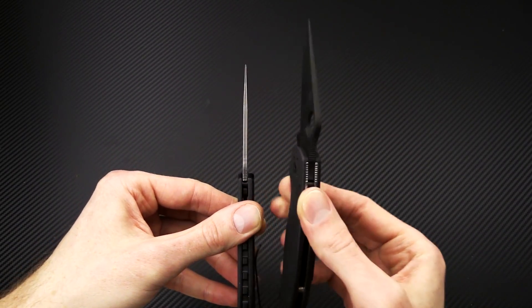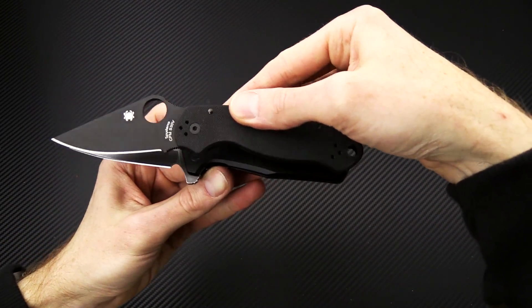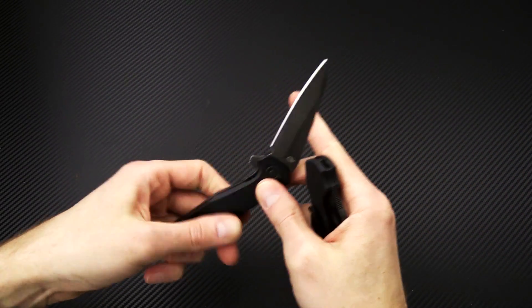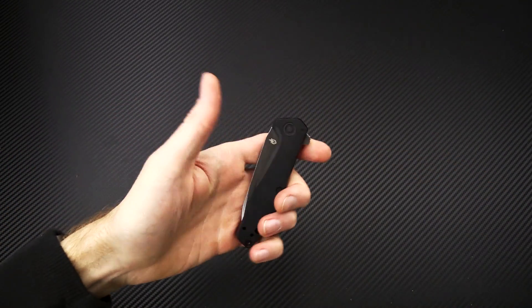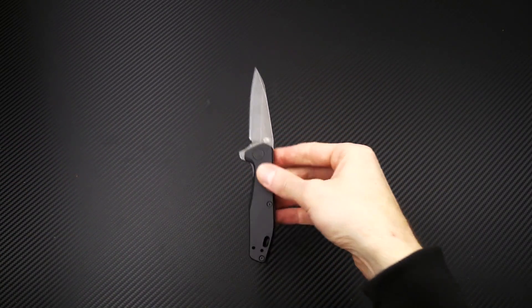A little thinner in the stock, but that is also going to be made up for by that saber grind, and a similar functional grip area. The footprint is going to be a little smaller as you'd expect, but again a great everyday carry option in a budget friendly price point.